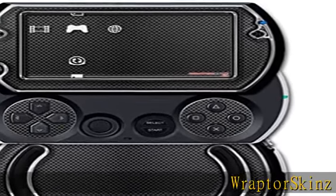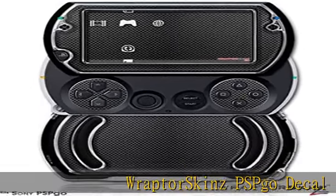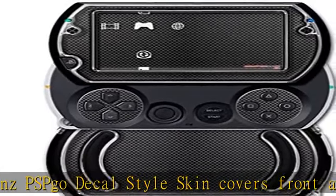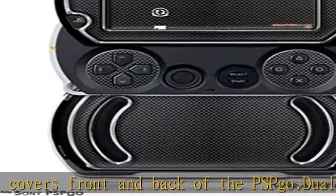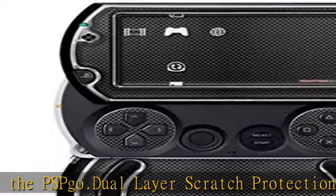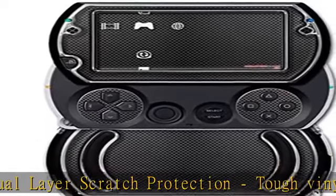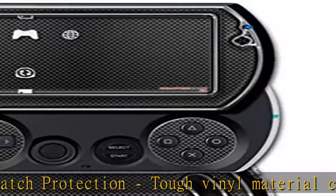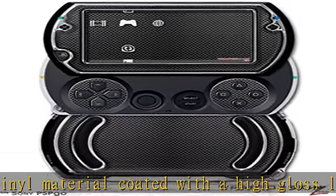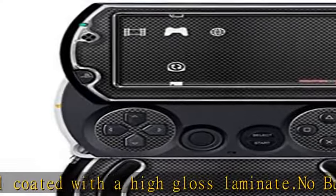Raptor Skins PSPGO Decal Style Skin covers front and back of the PSPGO. Dual Layer Scratch Protection, tough vinyl material coated with a high gloss laminate. No bulk, thin yet strong. Raptor Skins are compatible with most accessories. No Sticky Mess, leaves no sticky residue when removed. Free Matching Digital Wallpaper Download. Made in USA. See the description to get this product today at the best price.